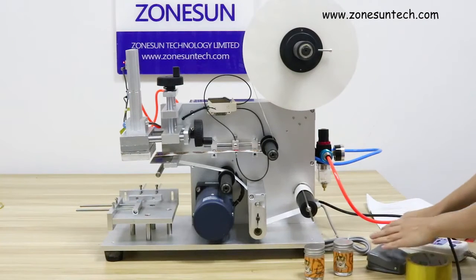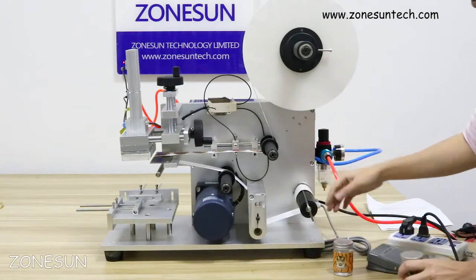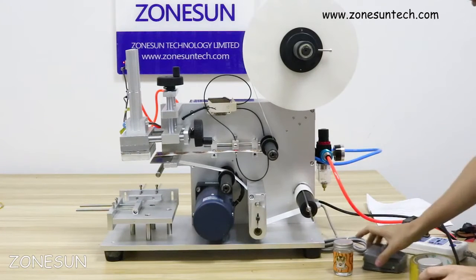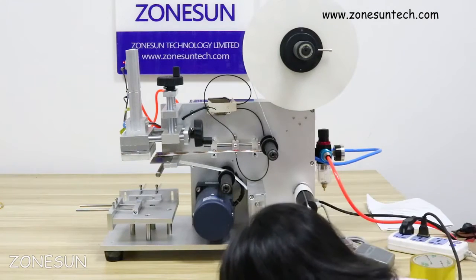Now I would like to show you how it works. It's a pneumatic and electric machine. You need to connect it to the air compressor. Put on air.